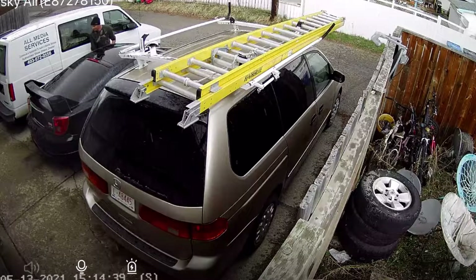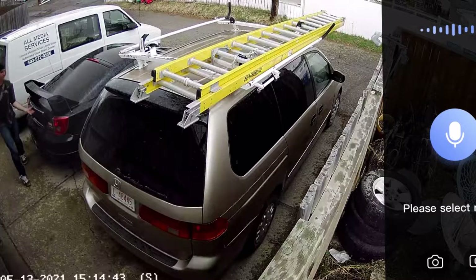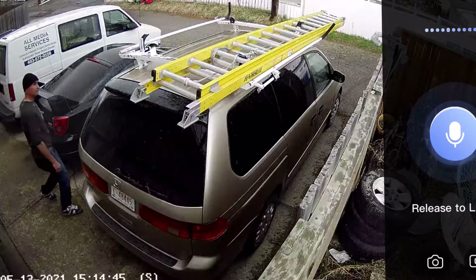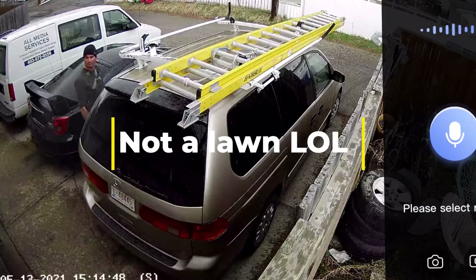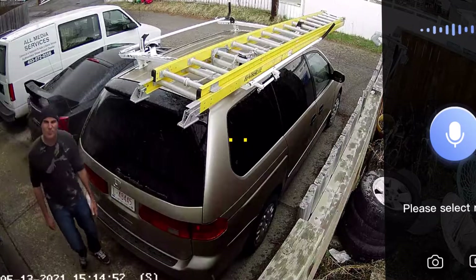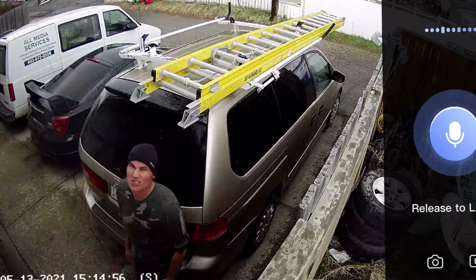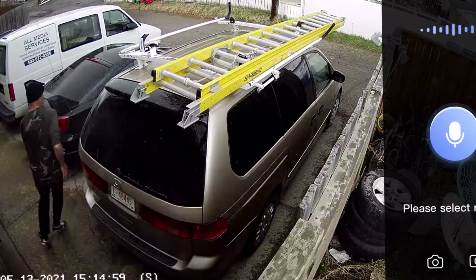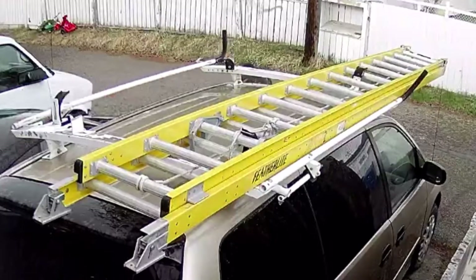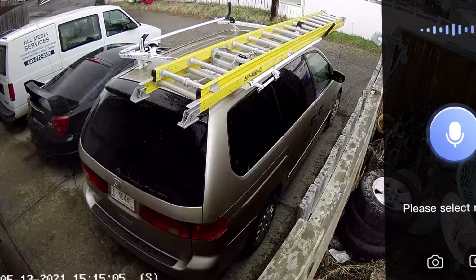Looks like somebody's trying to check the door. I'm going to talk to them. Hey, you — get off the lawn. It's not a lawn. What? What are you doing in our backyard? Just took off down the alley. Classic. Found you.